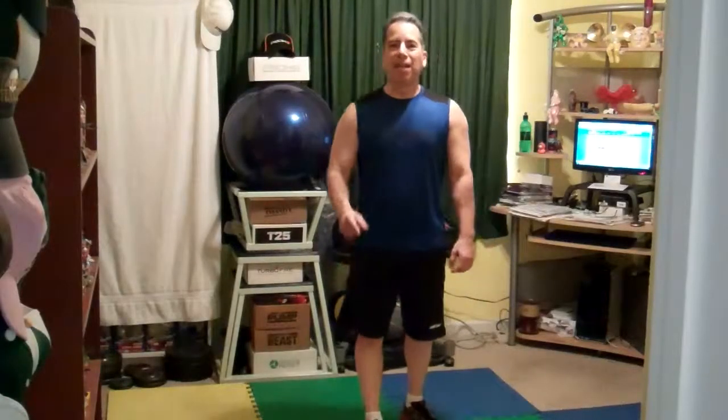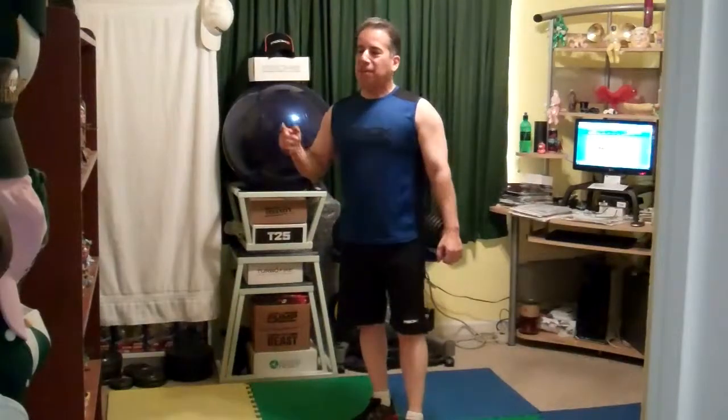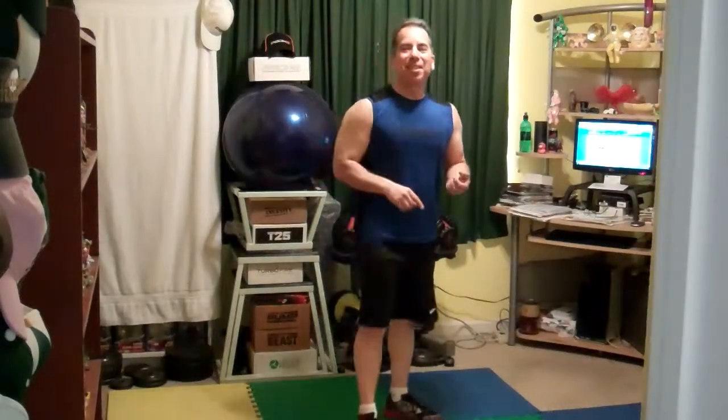Hey everyone, Coach Johnny of www.getfitwithjohnny.com. I am your independent Team Beachbody Coach and I just finished day 34 of P90X3. That's better than last night. I did the Incinerator — by far, so far, my favorite routine.